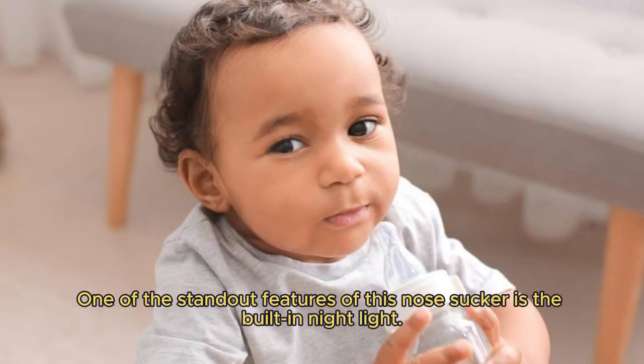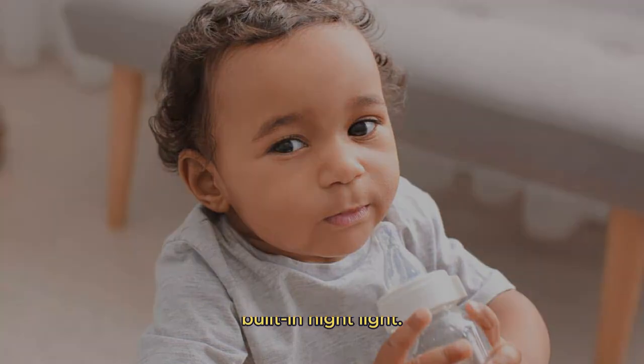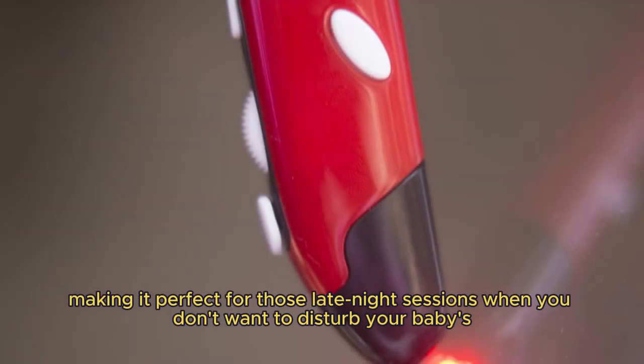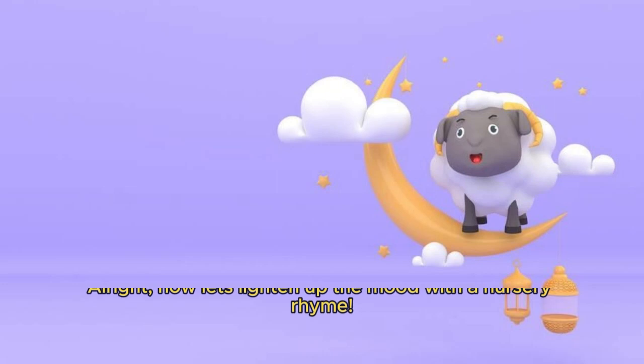One of the standout features of this nose sucker is the built-in nightlight. It's subtle and soft, making it perfect for those late-night sessions when you don't want to disturb your baby's sleep.